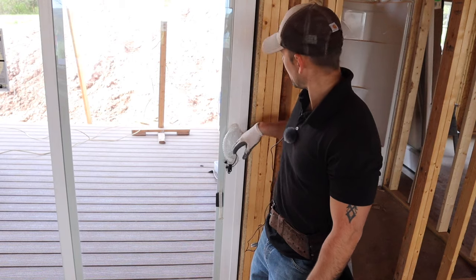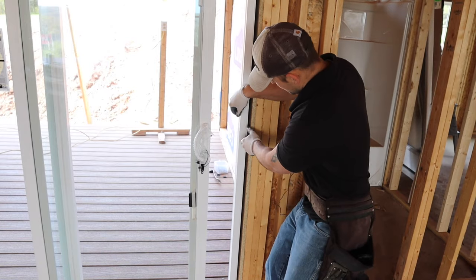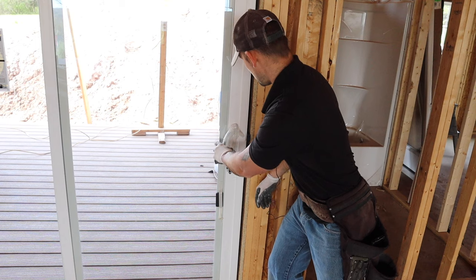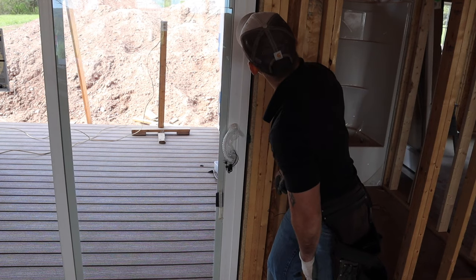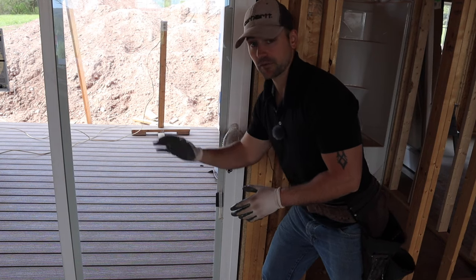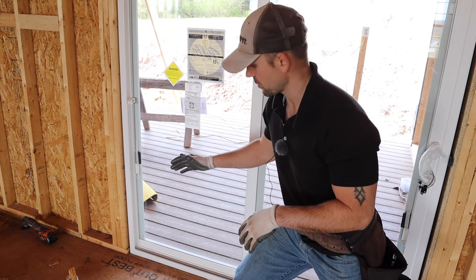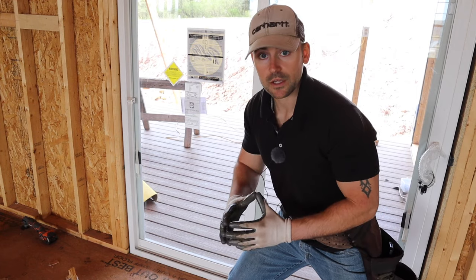Now that we got our top shimmed, you need to shim the center of the door here as well because this jamb is pretty flimsy — you can see there's a good bit of play so you've got to shim it to about where you need it. Check the reveal of the door with the jamb. That looks pretty good right there. Now you can go outside and nail off that nailing flange. This is a fixed panel so that side is going to be setting square no matter what. As long as your bottom's level this side is going to be plumb, and that all looks really good — let's go nail off the outside.